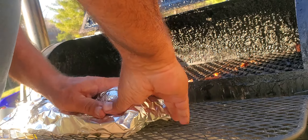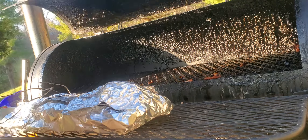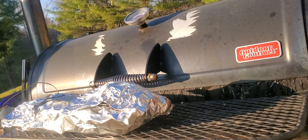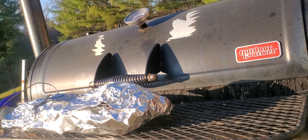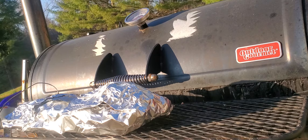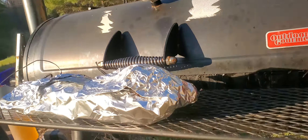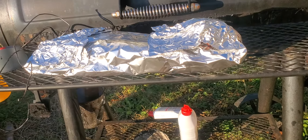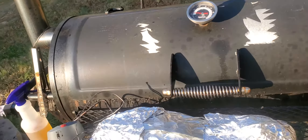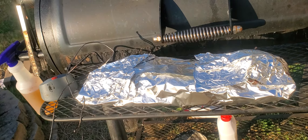Stick that in there and let it still keep cooking. I'm going to let all the yummy goodness in those ribs continue to cook for about another 15-20 minutes before I slice into it, and I'll be back when they're done so you can see how they came out.